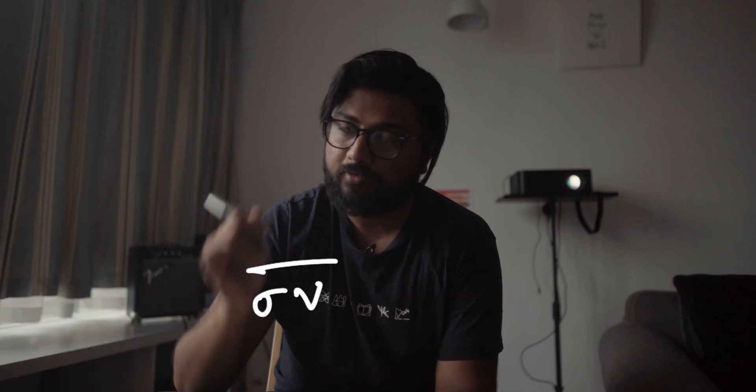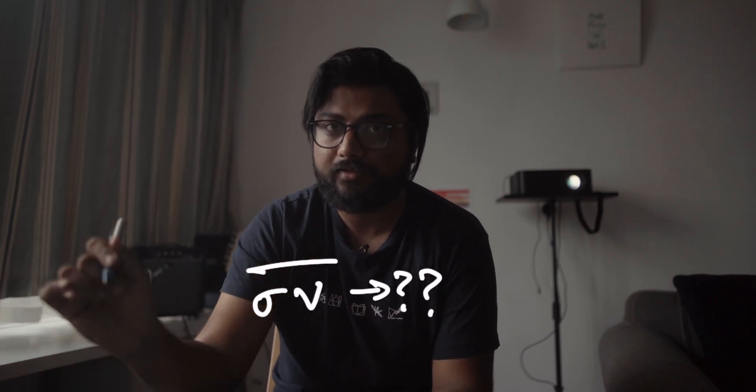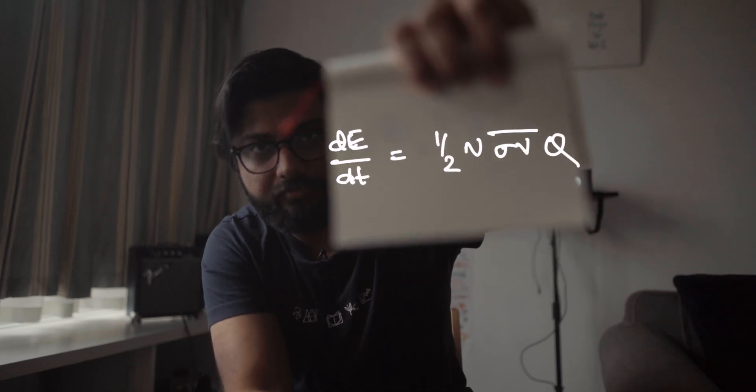They knew the energy the bomb would produce and the density of nitrogen in the air, but they had no data on just how probable it was for nitrogen to fuse together. So they considered the worst case possible and decided that every collision would result in a fusion — which is not the case at all — but just for the sake of being extremely safe, this is what they proceeded with.